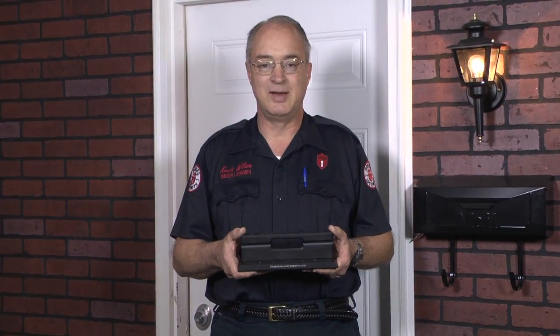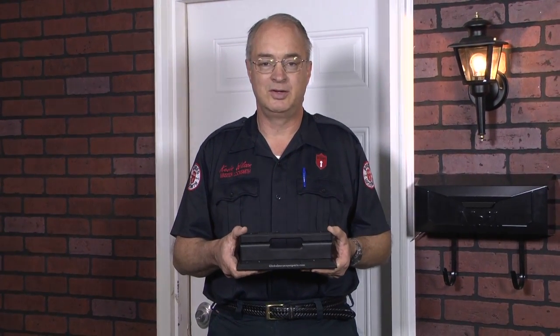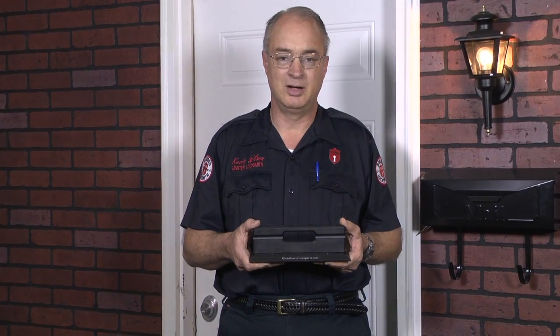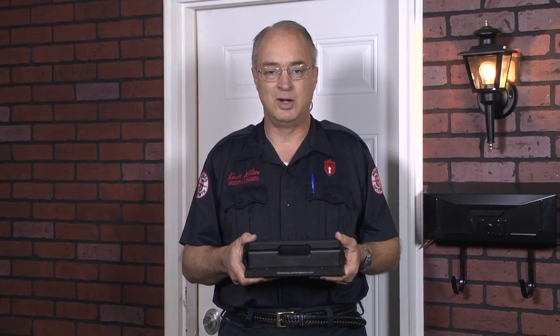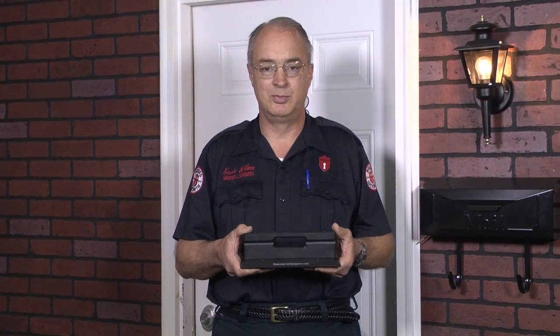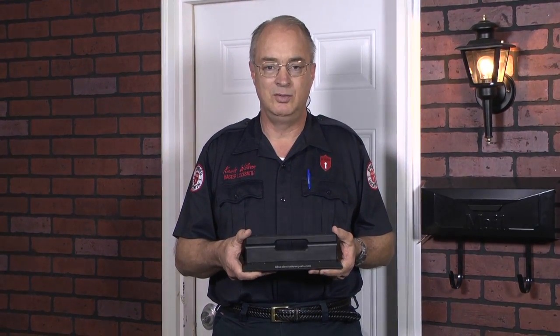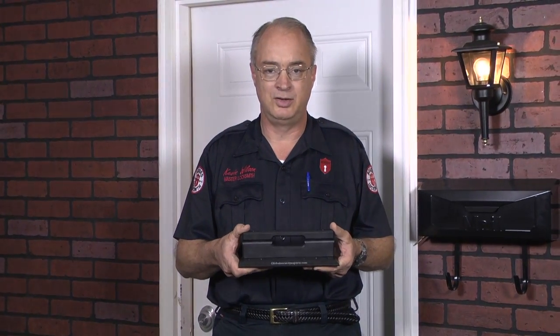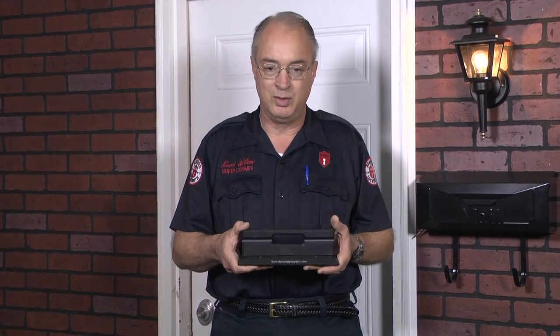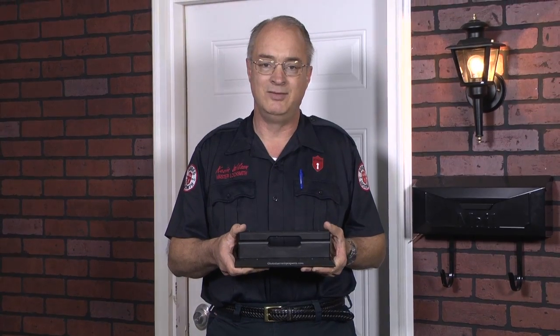Hi, I'm Kevin Wilson. I'm a certified master locksmith with 33 years of experience installing security products for homes and businesses. Today I'd like to give you a live demonstration of a revolutionary new product designed to prevent home invasions and burglaries. It's called the On Guard Security Door Brace. And with that, let's get on to the live demonstration.